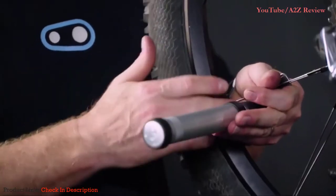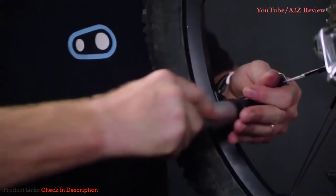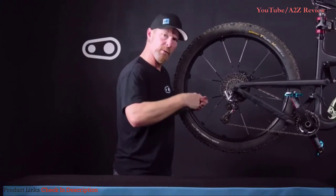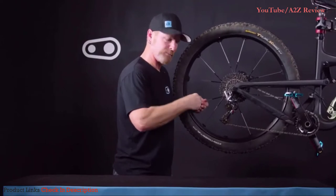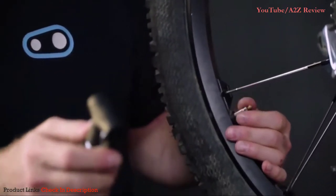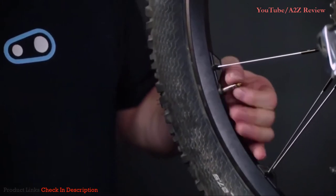I suggest taking your hand and grabbing the spoke and holding the head of the pump in place, so that when you're forcing air into the tire you're not putting any stress onto the valve. Pump up to the desired pressure. Once you've reached the desired pressure, release the valve, remove the pump, and remember to tighten the valve back down.